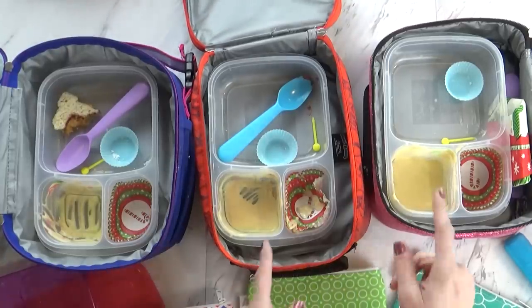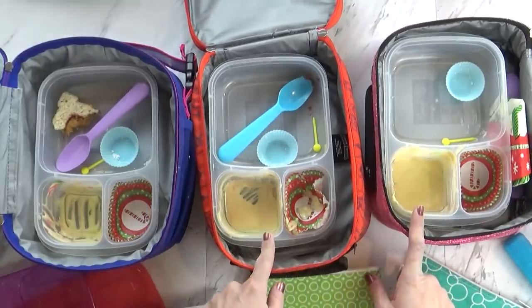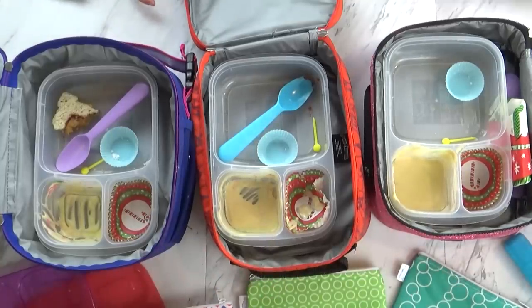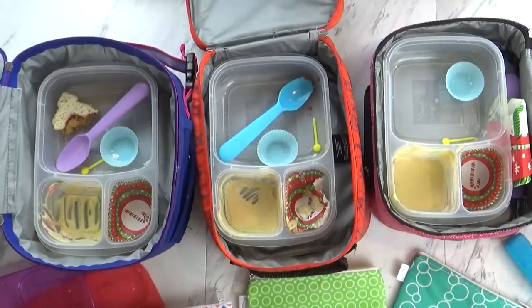The yogurt doesn't smell very good now since it's been sitting for a while, but the kids said it tasted good and they liked it. See you guys tomorrow.